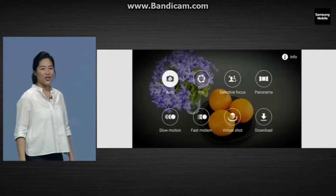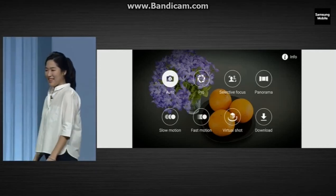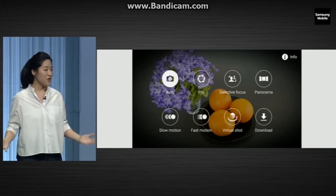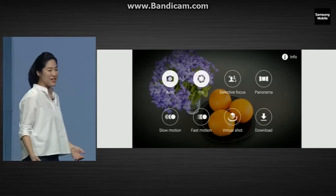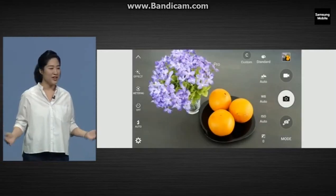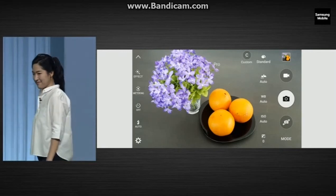It's also great for casual photographers — simple and streamlined. But if you want more advanced controls, there's a separate professional mode when you're feeling more creative.